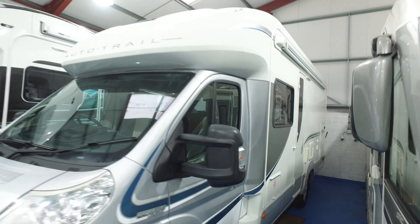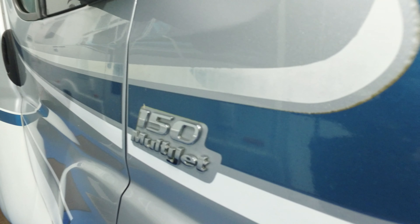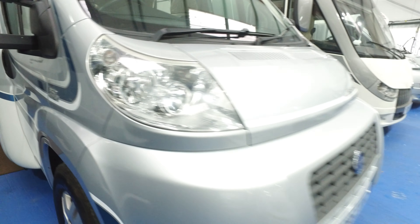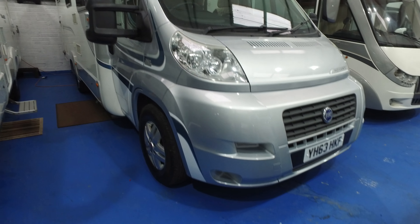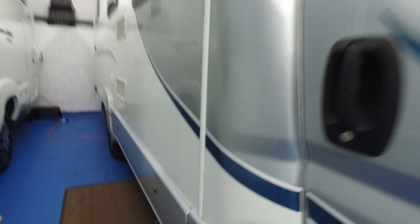This one is priced very sensibly, and regarding condition, I don't think there's anything at all to point out that's detrimental to the camper. Mohawks are popular because they've got a good-sized garage on the back. You can see the internals of that garage from the photograph, and they've got a very modern sort of back end on them.